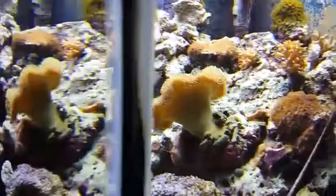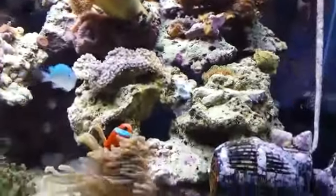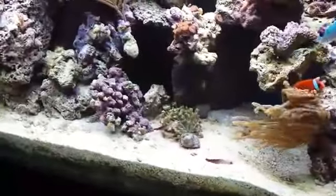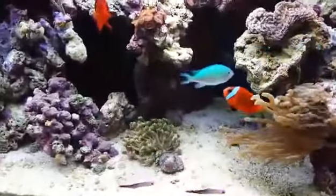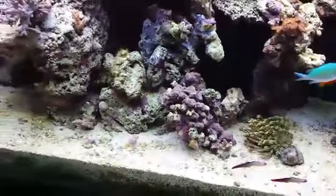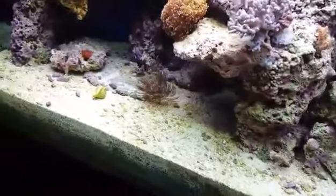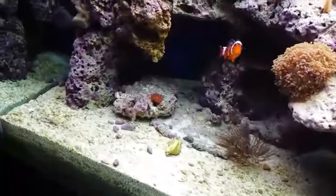We've probably been using this product for about three months. Even the sand bed used to get a lot of algae on it, and tomorrow is my water change. I don't have much stuff to pick out from the sand bed — it's looking great.